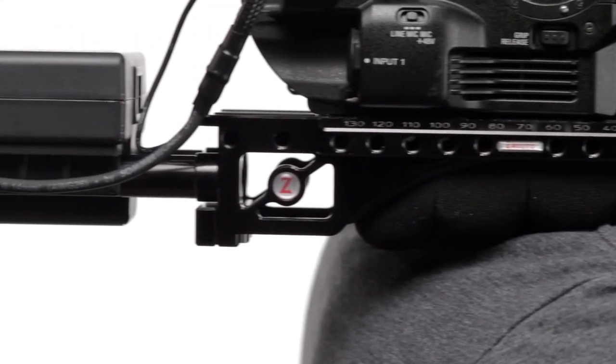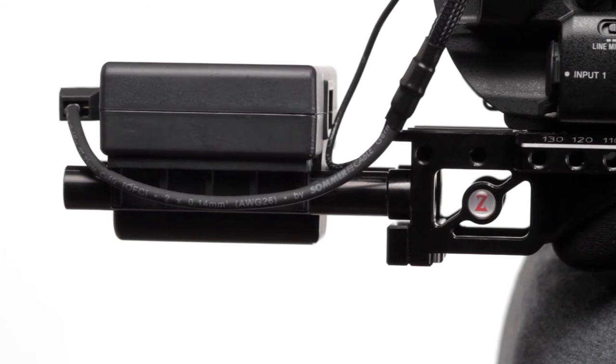You just snap it on, plug it in, and start shooting. Find it on Zacuto.com or at a Zacuto dealer near you.